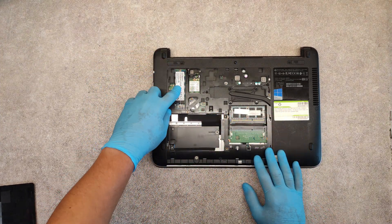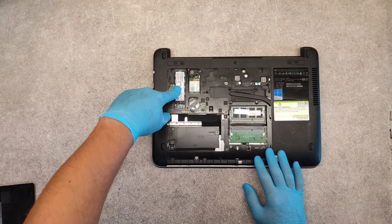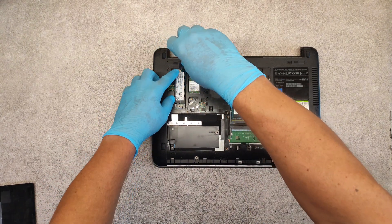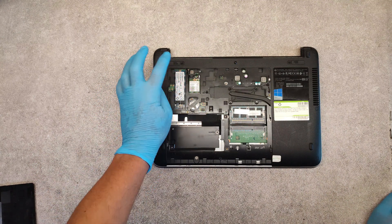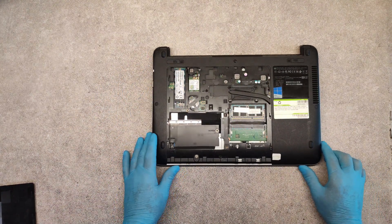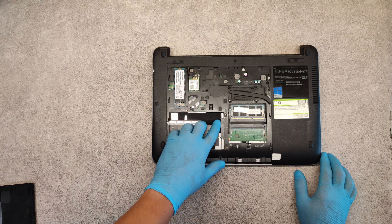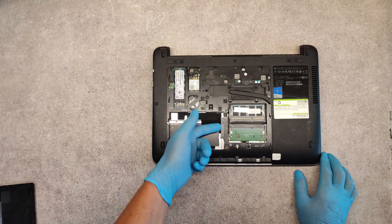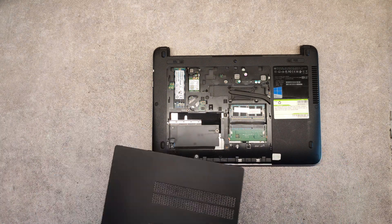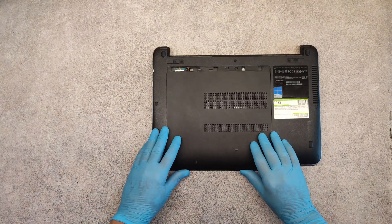To replace the NVMe hard drive, unscrew the screw which holds it, then take it out and place the new one. If you want to place a serial adapter hard drive, place it here, and then in reverse order slide back the cover.